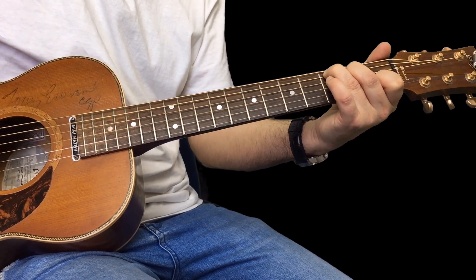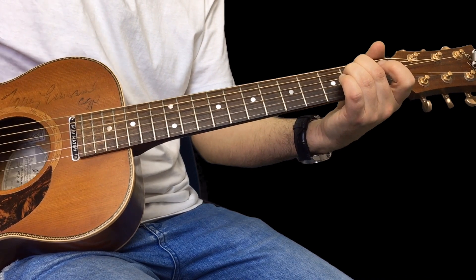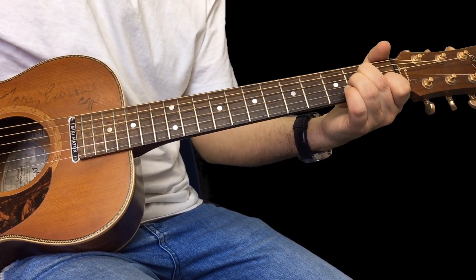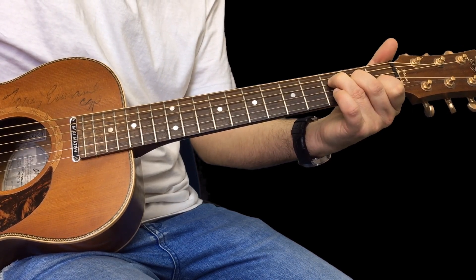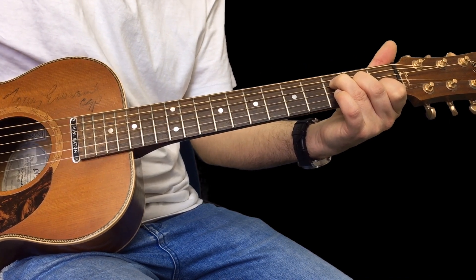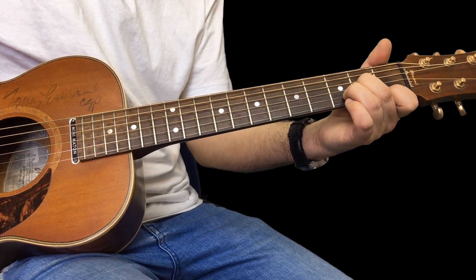So if I play that really simply, it's just a C for four, E minor for four, A minor for four. Now we've got a little turnaround bit which goes F major seven — I'm just keeping this F as a major seven so it's easy to play — F, E minor, D minor.